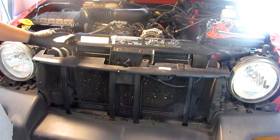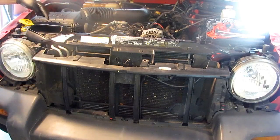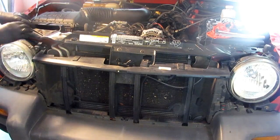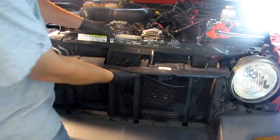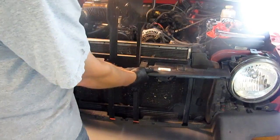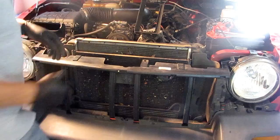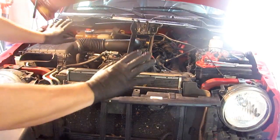You have to do a little finagling to get this header panel out, but it's got to come out so you can get the radiator out. The intake for your air filter box is over top of the header - you've got to kind of pry it out of the way. Get that loop off the windshield washer bottle and pull this side of it up. Be careful of your paint - you don't want to scratch it. Pry this plastic grille backer out of the way to clear that clip. Then you can pull the whole thing out - your hood latch cable is attached, so be aware of that and don't just snatch the thing out. Just set it up on the alternator out of the way.